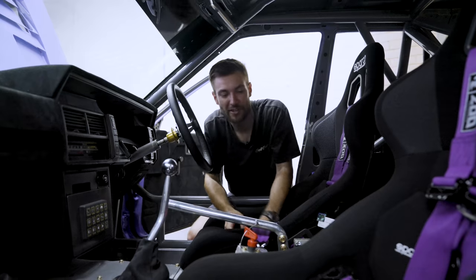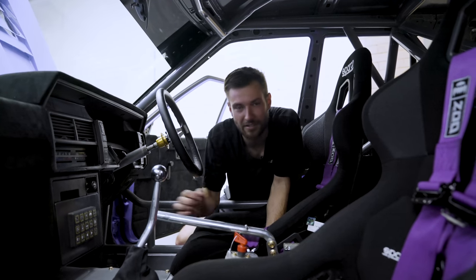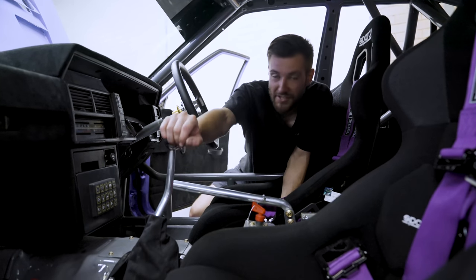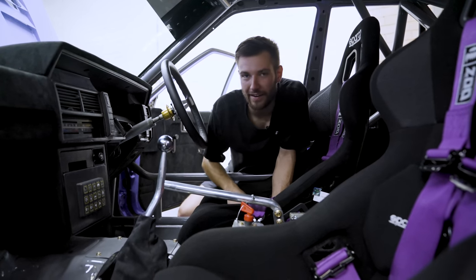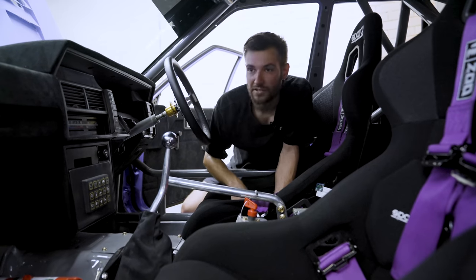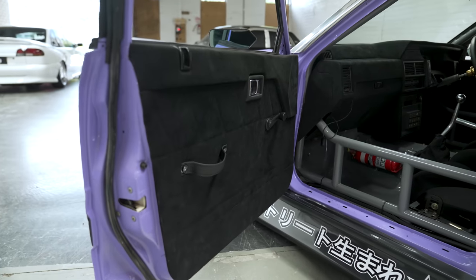Handbrake wise, we have the two-way hydraulic handbrake supplied by Acostal. So pulling back will do the rear brakes and pushing forward is actually in line with the front brakes — it's a pretty cool prototype setup there. For the gearbox, we have the G-Force 4-speed dog box. Makes all the cool noises, bangs gears, which is great. Still retains the H pattern but has the straight cut gears. The dash and the door cards are wrapped in this beautiful suede material.